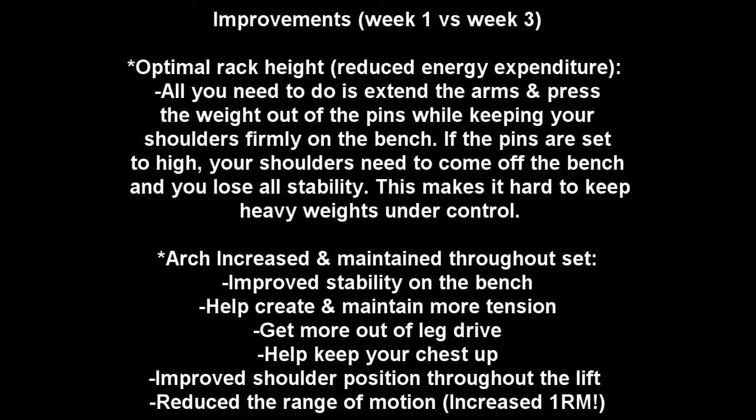Another improvement is the arch increased and maintained throughout the set, providing improved stability on the bench, helping create and maintain more tension, getting more out of leg drive, and helping keep your chest up. It also results in improved shoulder position throughout the entire lift. One of the best benefits for increasing your one-rep max: it reduces the range of motion you need to press throughout the lift.